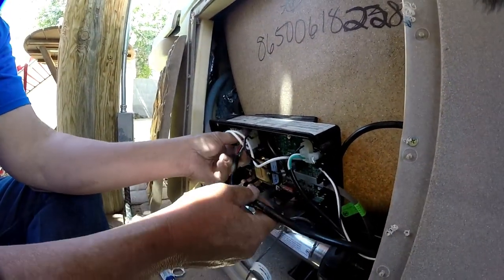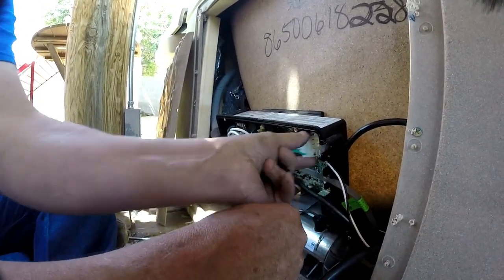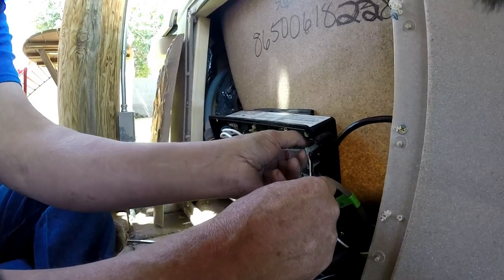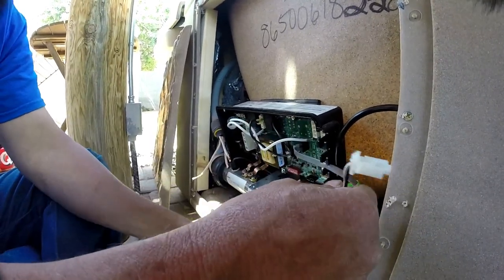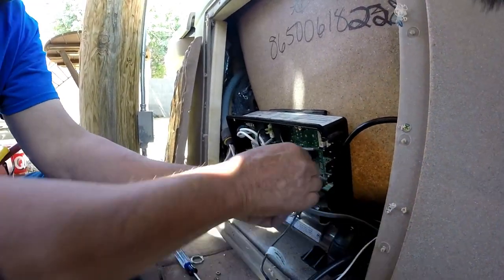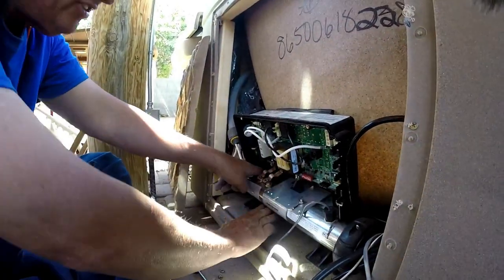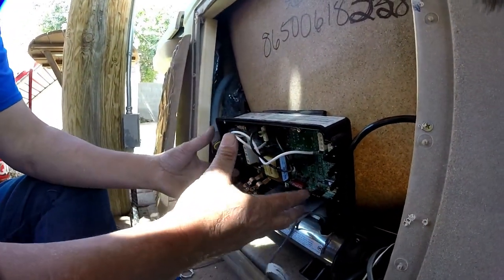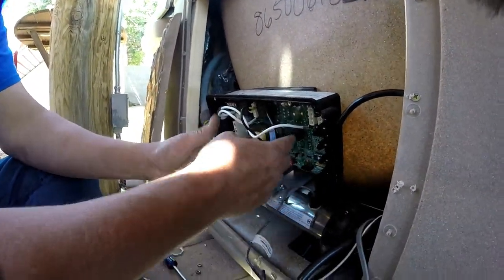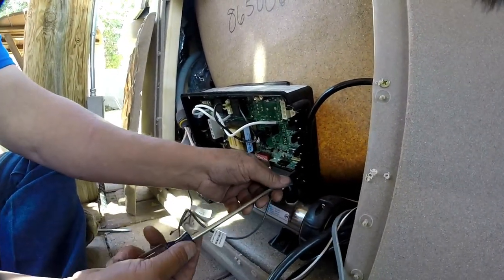None of these wires can be run into a different one. There's your pump, your light, the ozone pump, and now the topside control. Basically everything right now is disconnected from this board. There's nothing else here — everything else is there. The rest is nothing more than a bunch of Phillips screws.